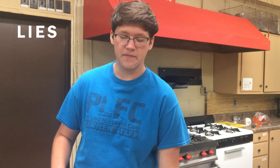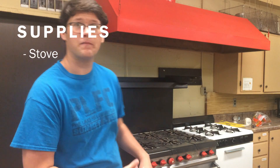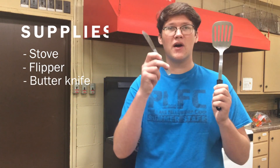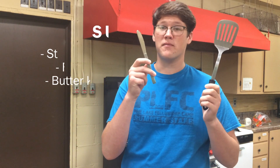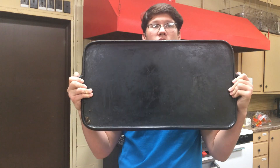First, here are the supplies you'll need. You'll need some kind of stove, some kind of spatula, and some kind of butter knife or other utensil with which to spread butter. As far as food goes, you'll need a piece of bread, an egg, and naturally some butter. Finally, you'll need some kind of pan or griddle like the one I'm using here.